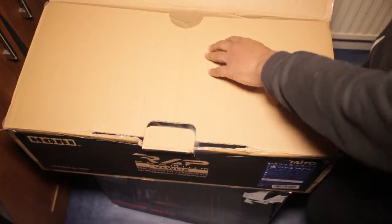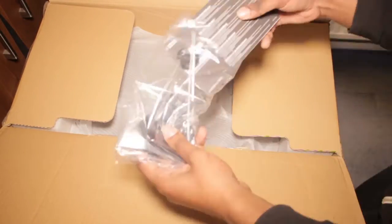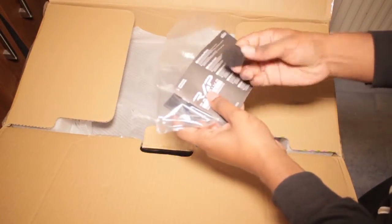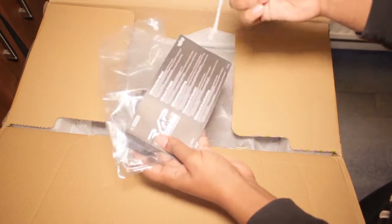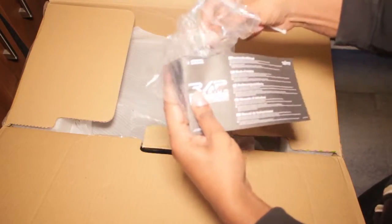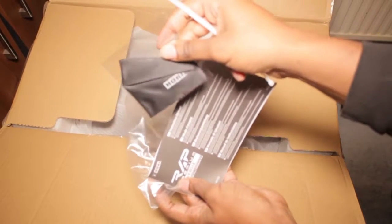This is a premium package, so let's see what we've got inside. We have the manual, some button replacements, some tags, and a Hori cloth to wipe it down.